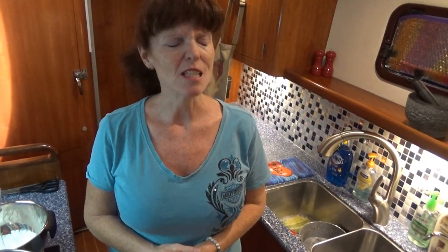Today's recipe is ooey gooey chocolate chip cookies, and they're gluten free. We're going to do some gluten free chocolate chip cookies today.